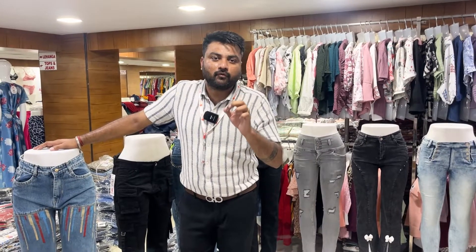The size group is available in sizes 34, 36, 38, 40, and 42.